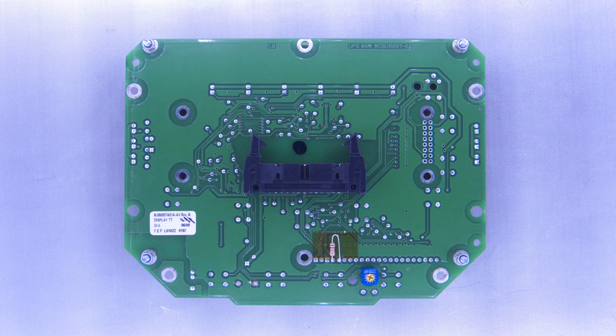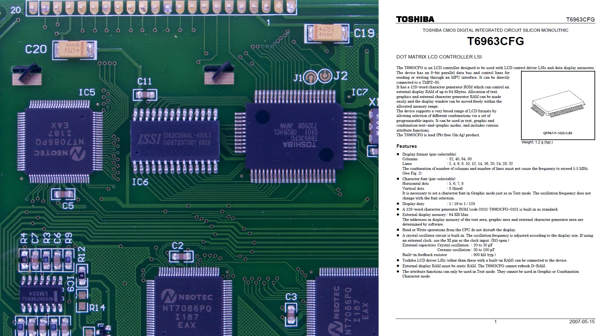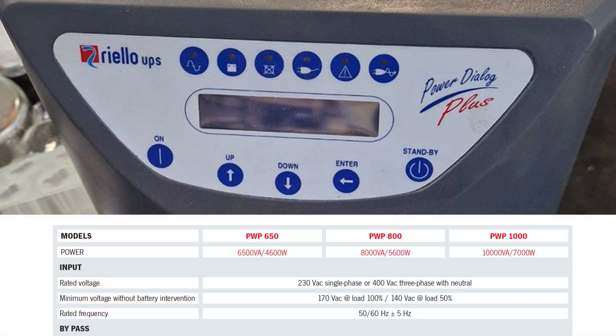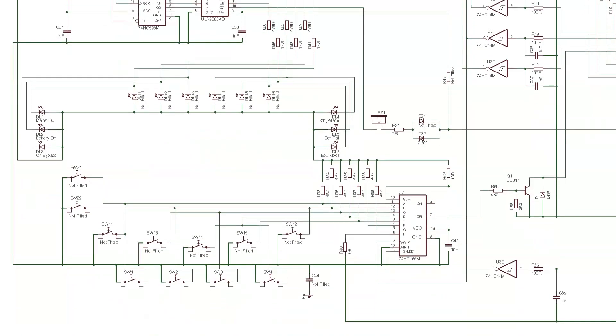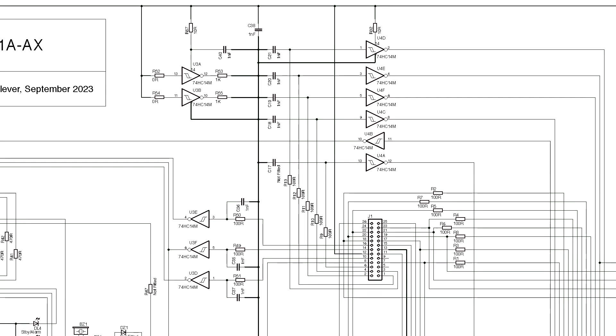Removing the LCD and flipping it over reveals it to be based on a Toshiba T6963 TFG controller, so it could be interfaced with a Raspberry Pi without too much trouble. With that board out of the way, the circuitry on the board shows provision for a completely different LCD arrangement with LEDs and switches, suggesting this is the same board found inside the Power Dialog Plus model. The schematic reveals a serial-to-parallel shift register operating the LEDs and buzzer via a transistor array, a parallel-to-serial shift register dealing with the push buttons, and two hex buffers linking those and some LCD pins back to the rest of the system.